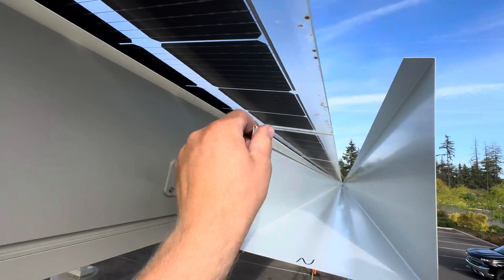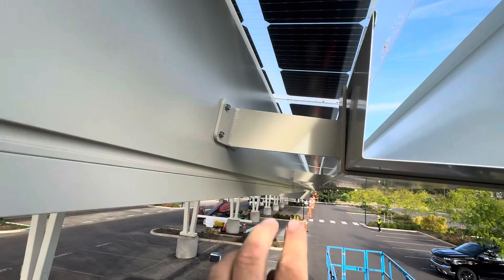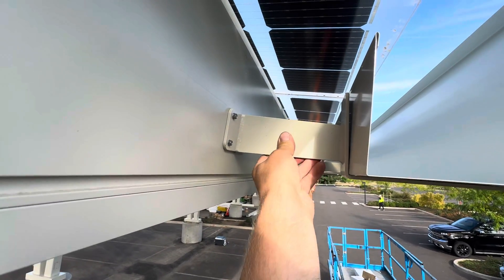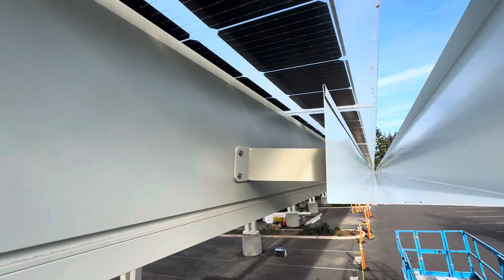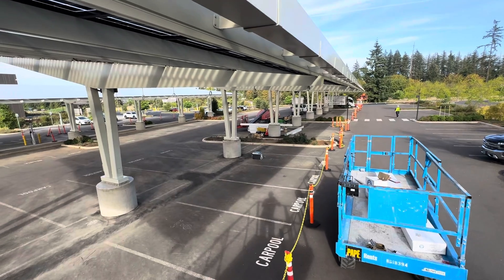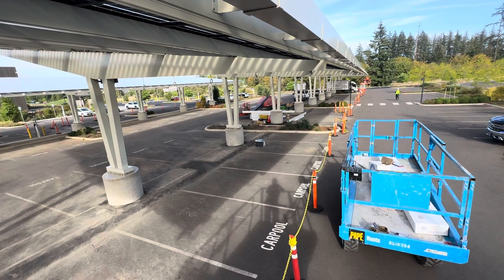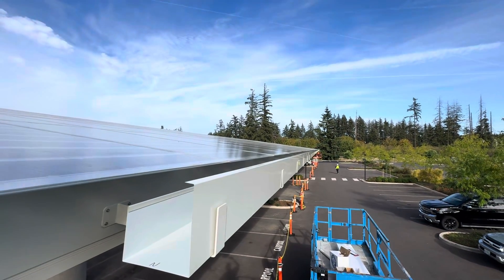This gutter is double-hemmed here, single here. These are steel — or actually they might be aluminum; they sound aluminum to me. Well, thanks for watching. We've got some work to do — take care guys, God bless.